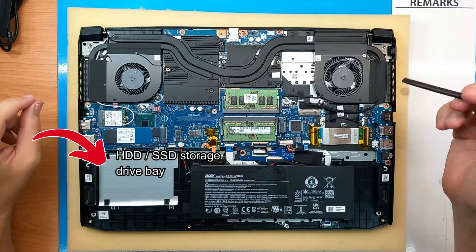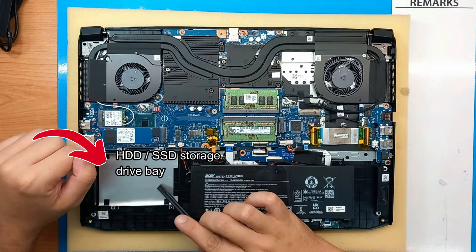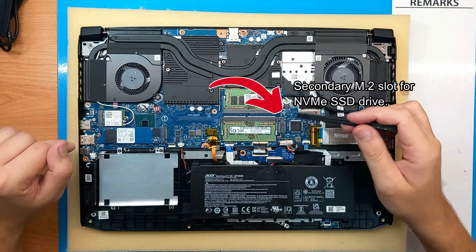On the left side we have this HDD or SSD storage drive bay, and this is where you can install an additional drive.